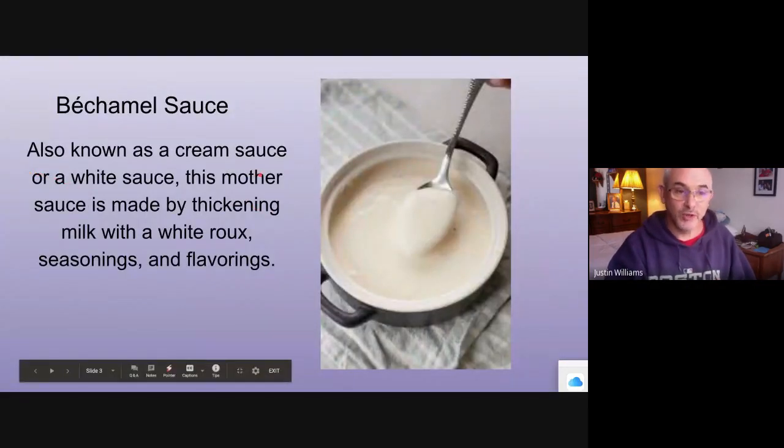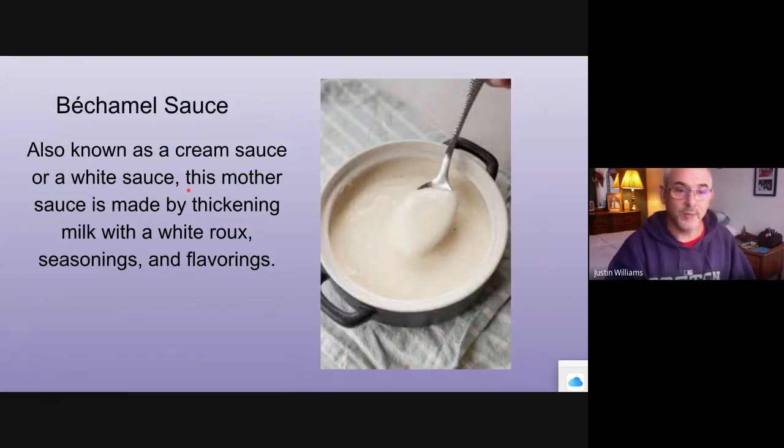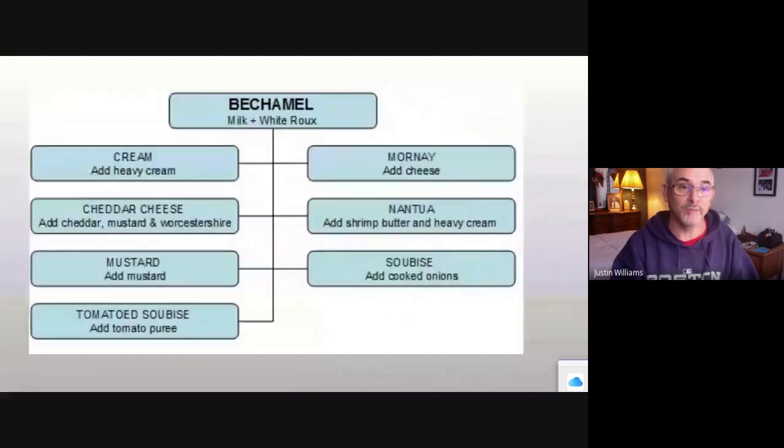Béchamel is known as the cream sauce — it's a white sauce. It's made by thickening milk. Usually you sauté onions, add milk to that, and then use a white roux to thicken it up, and you add seasonings. This is the base for your classic macaroni and cheese. Start with this, then you add things, change the texture, add flavors, and make derivatives of that sauce.